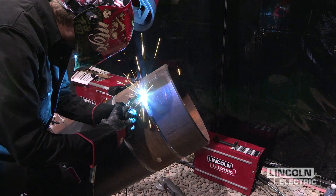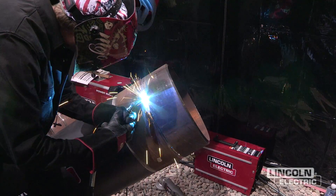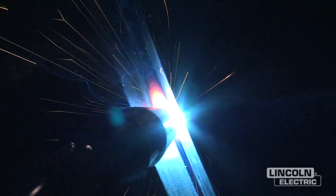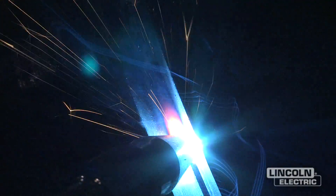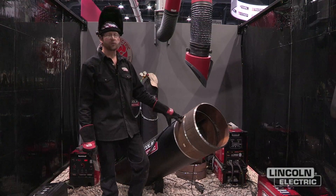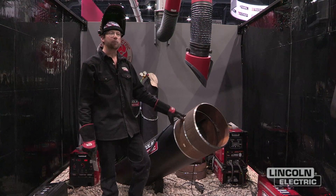I'll use a slight side-to-side movement coming off of the top of the tack, just to ensure I tie it in properly. I used four tacks on this to maintain the gap, and I did have to open some of it up with the grinding wheel to ensure that I had the proper gap.